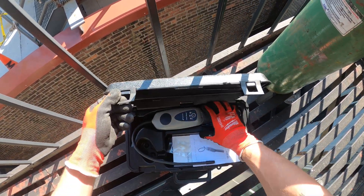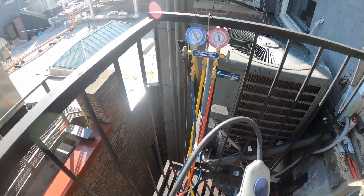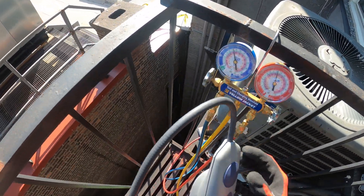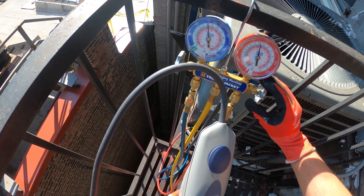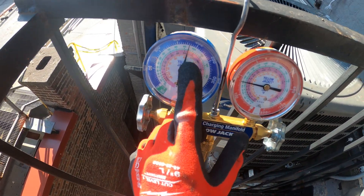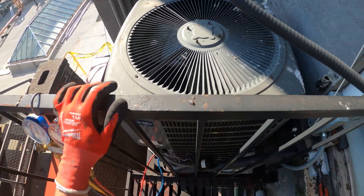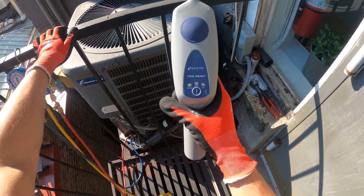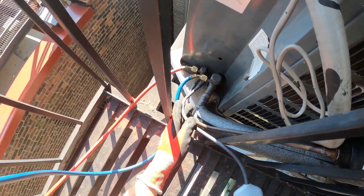I do have my electronic leak detector here. This is going to be the key to finding a leak like this. All right, so we have 175 PSIG — let's start with that. I don't have too much nitro. I got it on high sensitivity right now, so let's see what we can find.